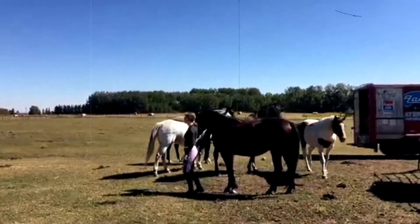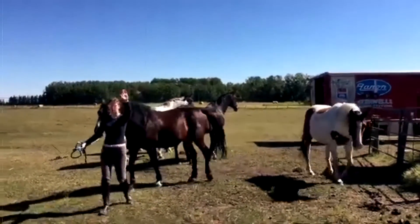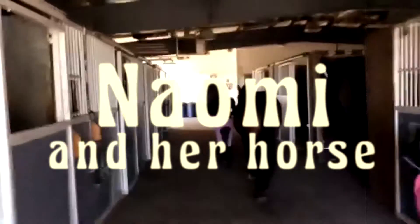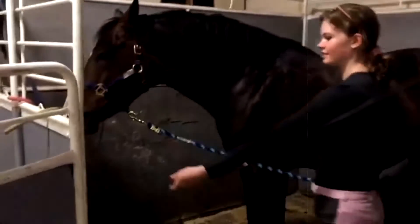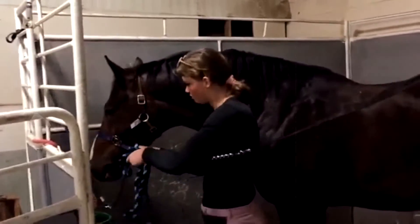First of all, of course, you need to go and fetch your horse. So here I am, fetching my horse. Hi, Naomi. Normally, you would be doing a quick-release knot, but because he's in a stall, I'm using a cross-tie on him.